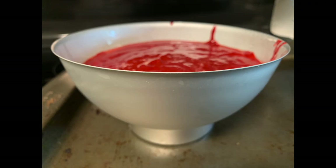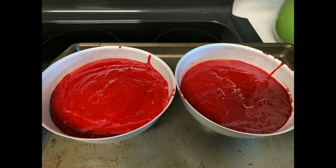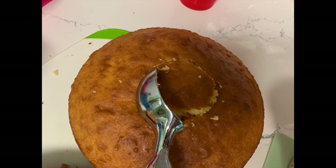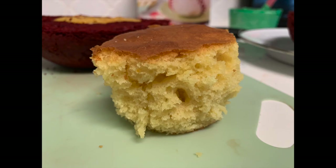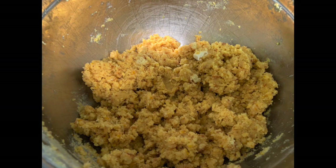Make the red velvet cake exactly as the package shows. Because it's a bit thicker in the ball pan, make sure you test it to ensure it's cooked all the way through. We put it on a baking sheet while cooking to avoid mess since the pan has a narrow base. When your yellow cake is cooled, scoop some out and make it like cake pops — mix in some icing and crumble it up until it's a Play-Doh consistency.